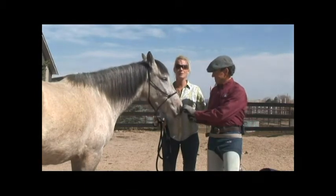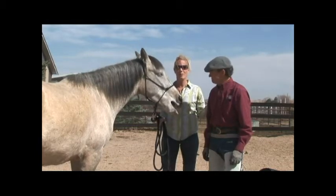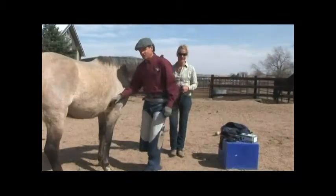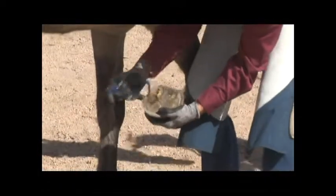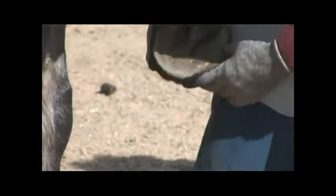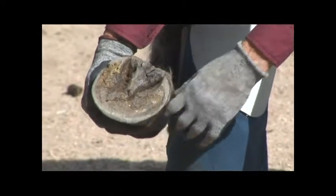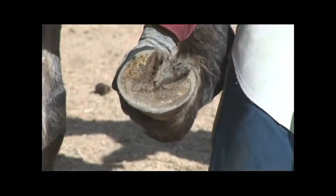We're into the barefoot approach, not into shoes, so Excalibur can live as naturally as possible. But when we go out on the trails, he's going to be comfortable. We're going to look at his foot — it's been trimmed — and talk about the trim for a barefoot horse that we're fitting with boots. The boots come out of a mold, so we have to pay attention to that. On a foot trimmed for these boots, you don't want long toes, high heels, or flares in the quarters, as all of that will affect the fit of the boot.